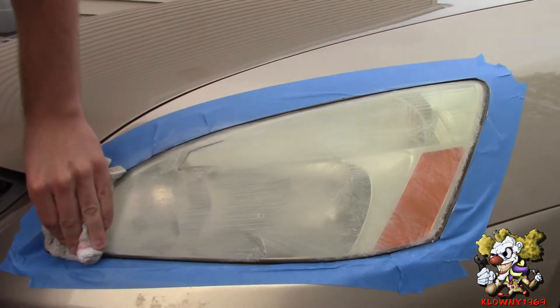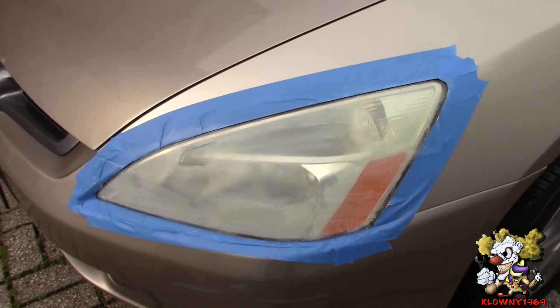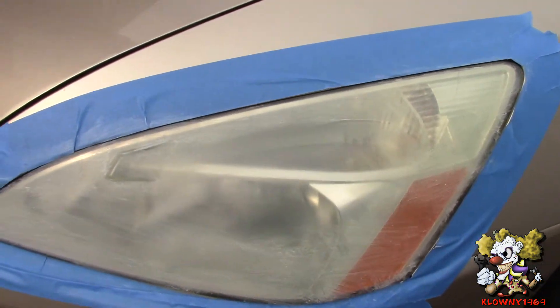You just keep on rubbing it in — the more you rub it in, the better it will be. That's what it looks like, and you keep rubbing it until it dries up.